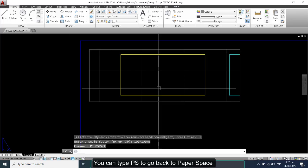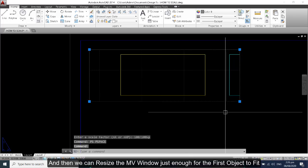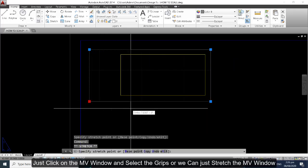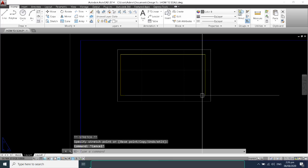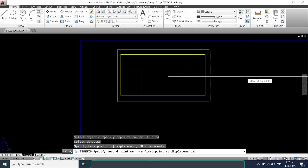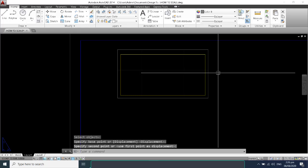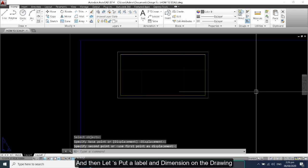You can type 'ps' to go back to paper space, or simply double-click outside the MV rectangle. We can resize the MV window just enough for the first object to fit — just click on the MV window and select the grips to stretch it. Then let's put a label and dimension on the drawing.